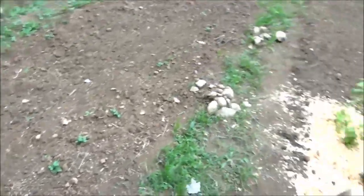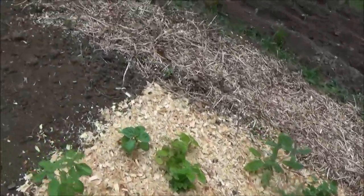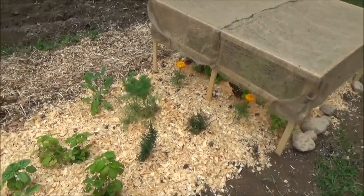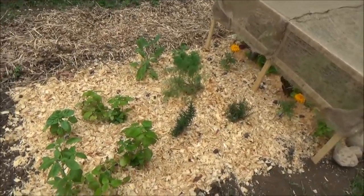Peas are looking good. Peas are doing really well. We'll see how that goes later. Besides that, I think everything else is doing alright.